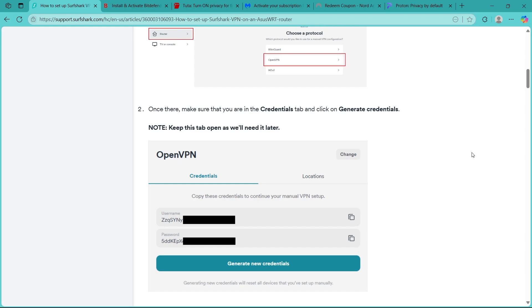Enter your Surfshark username and password and save the settings. Click Connect, and your router should establish a VPN connection, securing all devices connected to it.